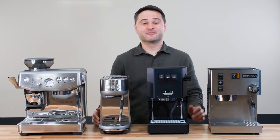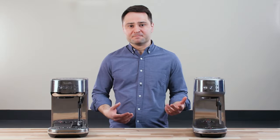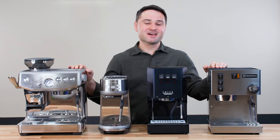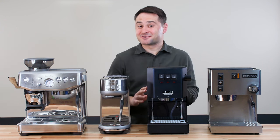Hey, it's Marco from Kraft Coffee Spot, and if you're about to choose your first espresso machine, this video is for you. I've tested a lot of entry-level espresso machines, and it's not easy to choose one because there are a lot of machines out there, and the decision is pretty subjective.